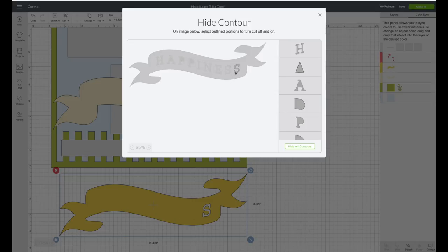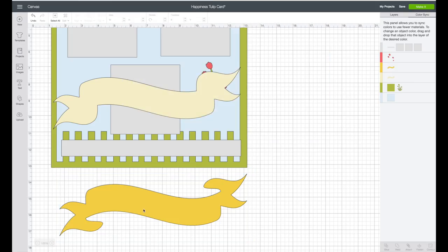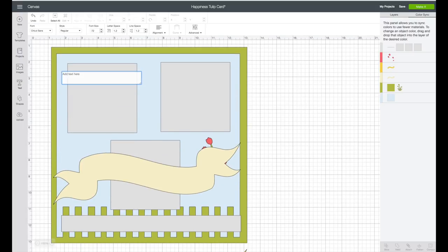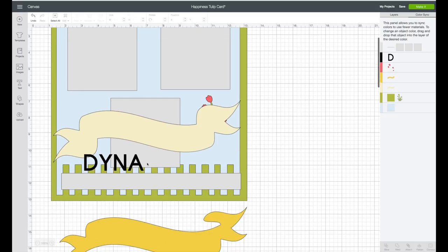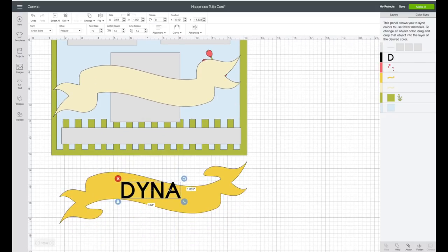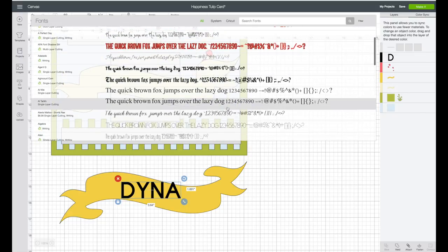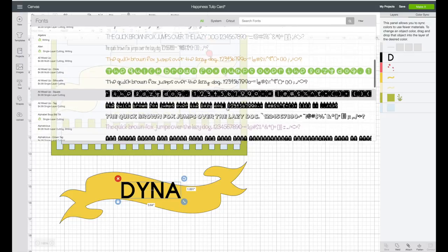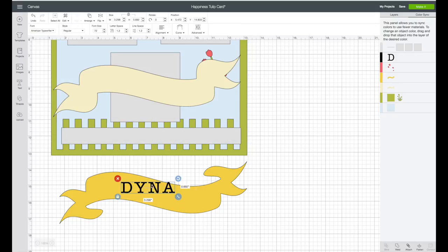Although happiness is a perfect title for a scrapbook page, I'm going to add my own text. On the left-hand side toolbar, click on text and type in the word Dinah. I'm going to change that text — bring it down so I can see it. I'll go to the font option at the very top. The font I chose was American Typewriter, so I'll find and click on that and the font will change. I'm going to rotate it and make it a little bit larger.